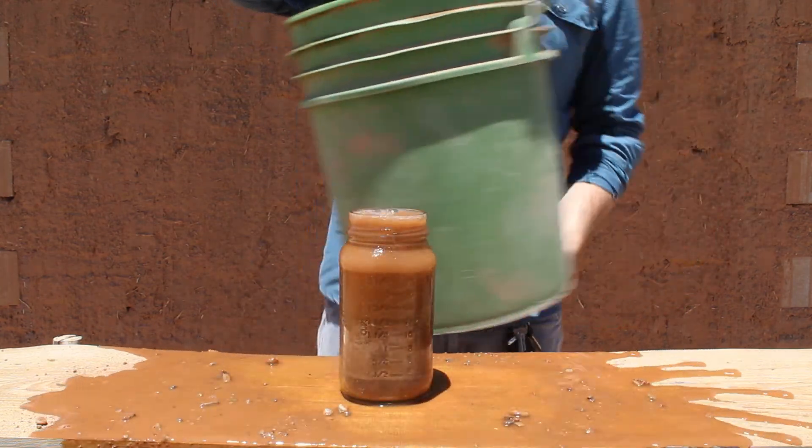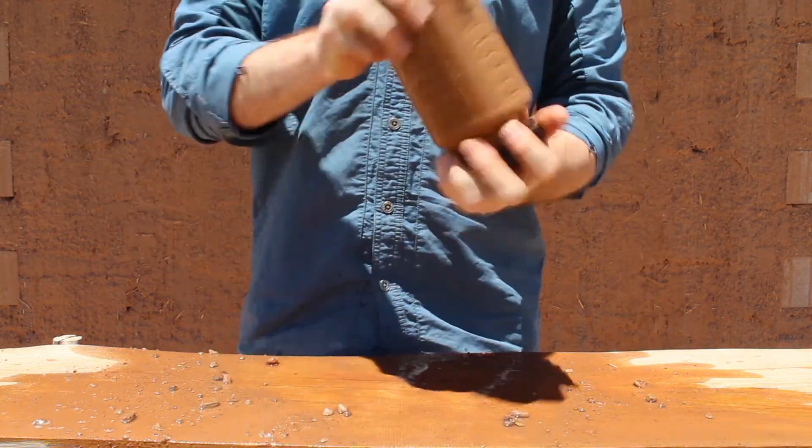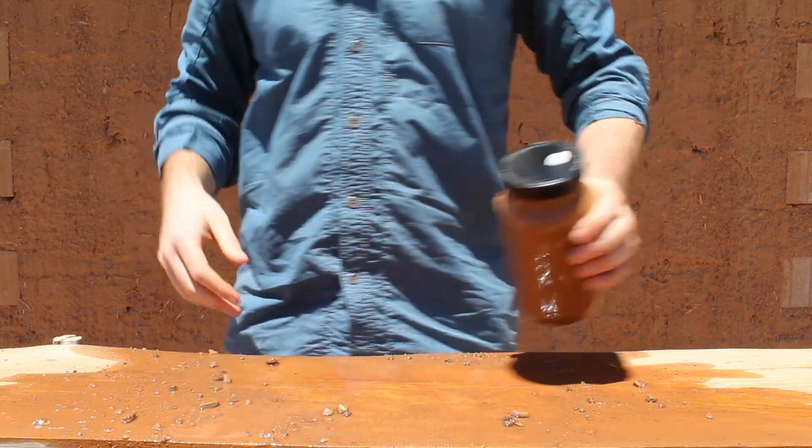Step 3, fill with water. Step 4 is shake and shake and shake — shake it until you're confident that all the particles are fully separated and soaked through.